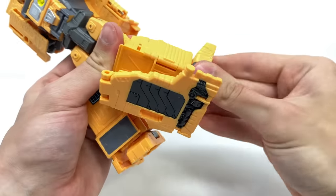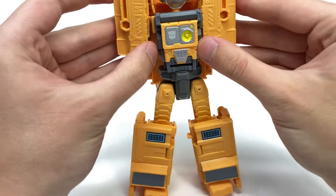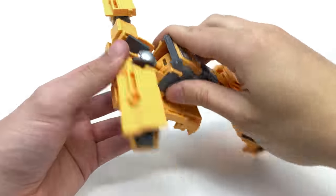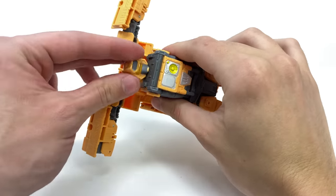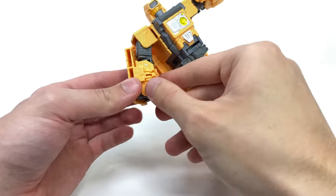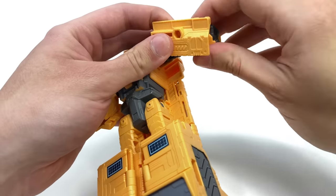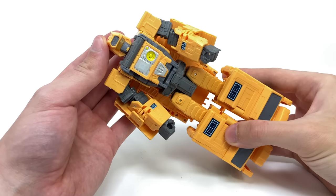You can then take the arms, which slot into the tabs on the torso — attach those. Take this entire back piece, disengage it, which allows you to fold out Mainframe's head, rotate it around, and snap it into place. Bring the arms down, hinge out, fold out the wrist, compress it back down, and repeat the same process on the other side. There you've got Mainframe fully transformed into robot mode.